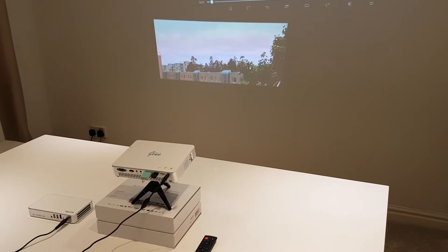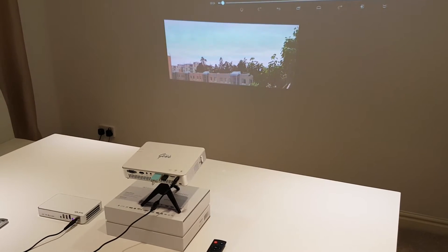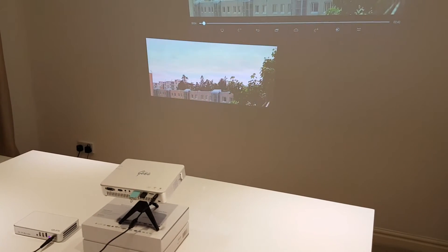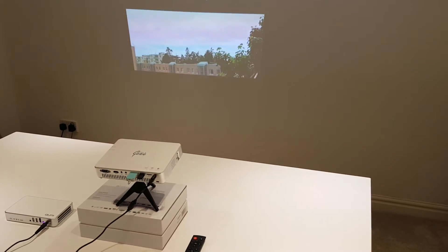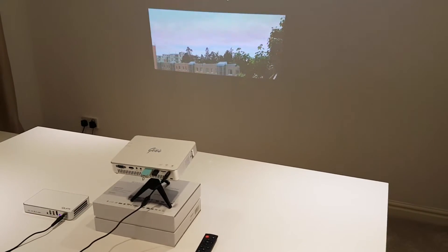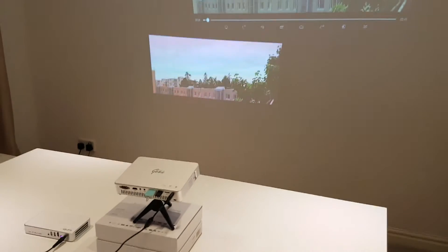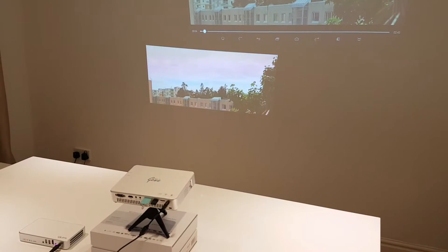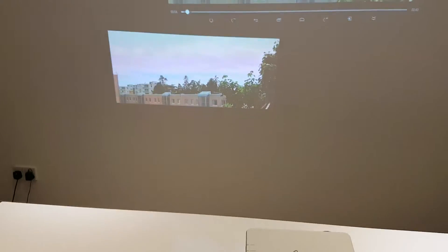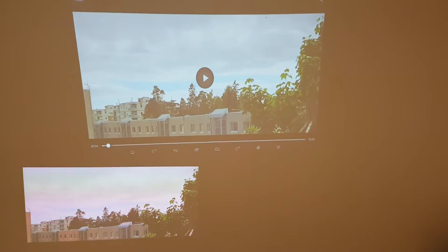We're going to be looking at the Vibitec QMe Q3 Plus versus the Pico Genie M550 Plus. The QMe was just released in November 2016 and the M550 has just been released this week on December the 1st. Both projectors are ultra-portable projectors, very very small, and for the first time the QMe also has a battery built in. The QMe on the left is projecting the image underneath and the M550 is projecting the larger image on top.